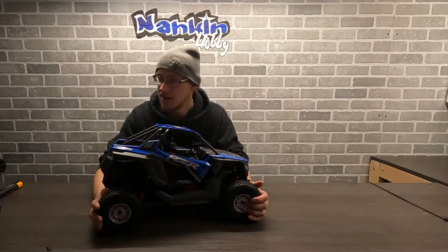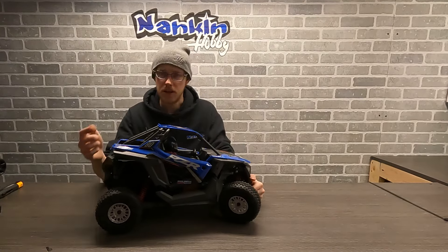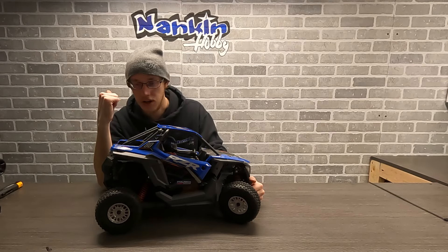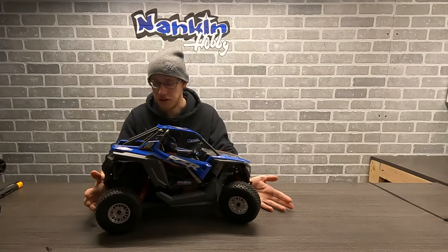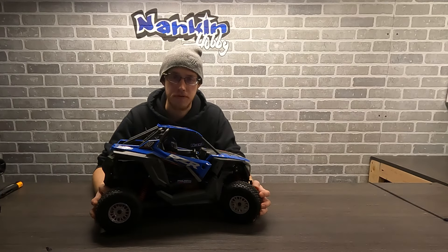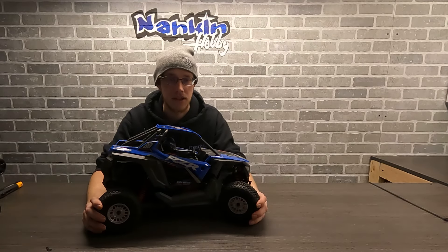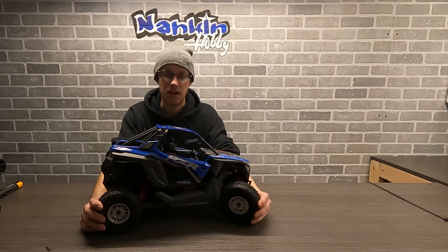That kind of concludes our little unboxing and quick overview of the Losi RZR Rey. With the weather coming our way, we're going to throw some paddles on this bad boy and see what she can do. Once the weather clears up we'll also see what it can do on just the stock tires — kind of an out-of-box thing. Look forward to that, we'll see you shortly.